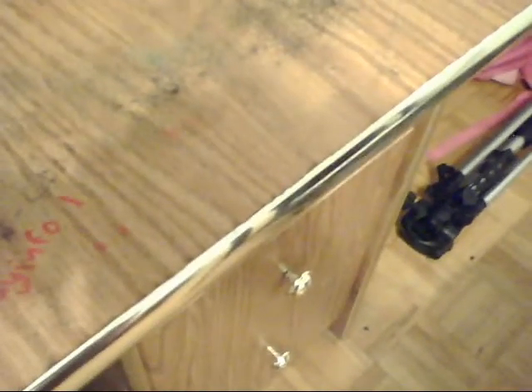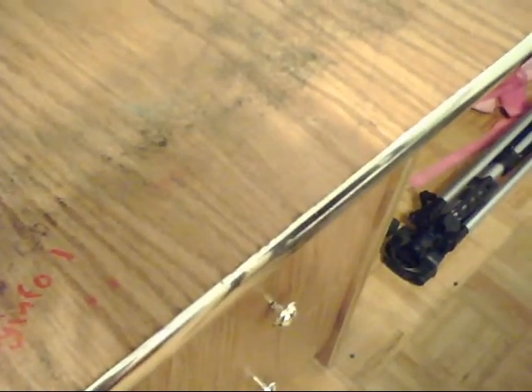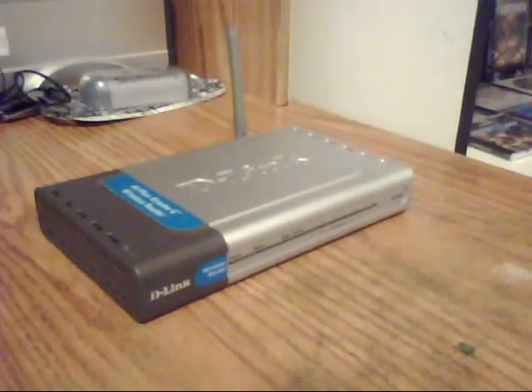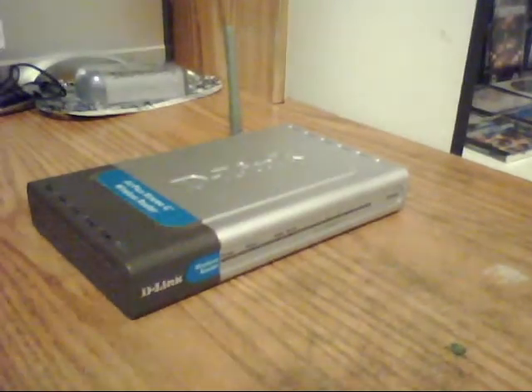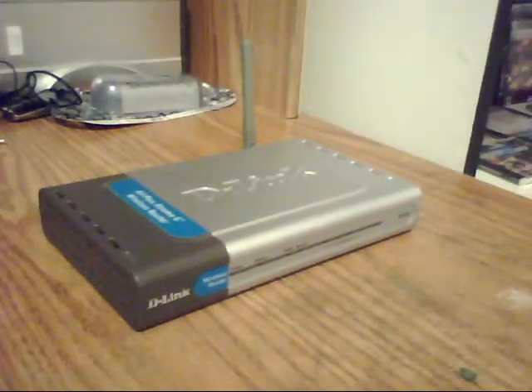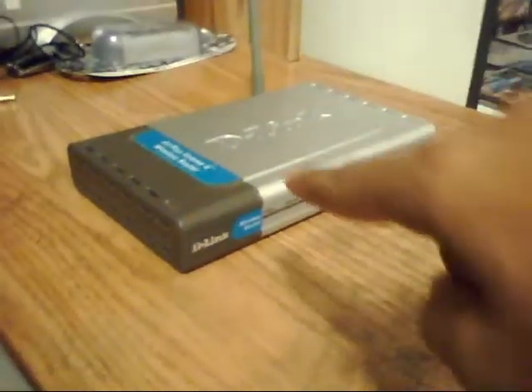Hello, this is Sakee321 reporting on routers. The date is 2008, August 7th, and I just got my new looking good babe over there, a D-Link 54MB G, one of the latest technology. I'm kidding — this is what I bought about five years ago.